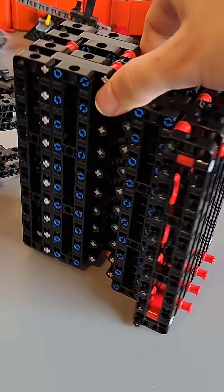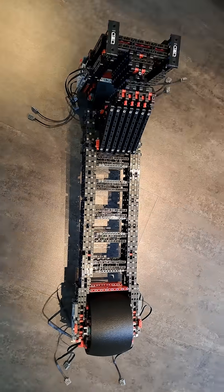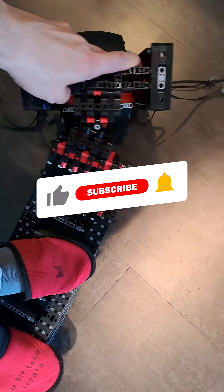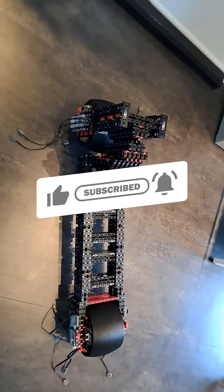I hope it's gonna be strong enough. The front has been attached to the frame, and now let's give it a go. Yep, it can survive the weight. It works. Woohoo!